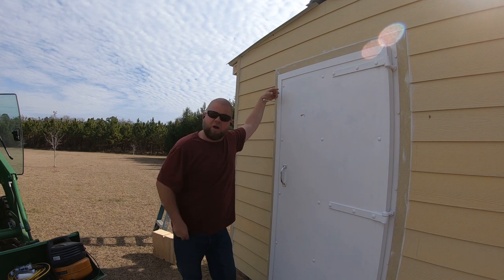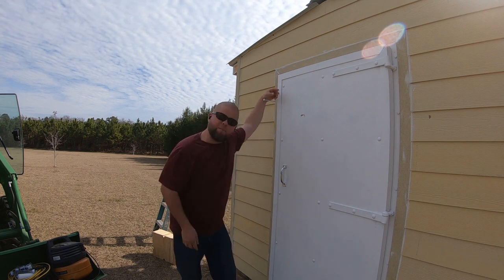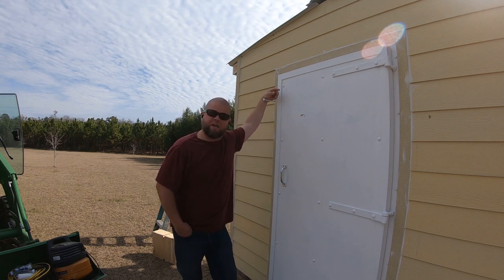We have a few little things to knock out first, but we're going to get into the anchors and show them all. Probably the second most common question I get asked is if my fat butt can fit through that escape hatch I did on the back side. Yes, yes I can — and I think we'll try to prove that one today as well.